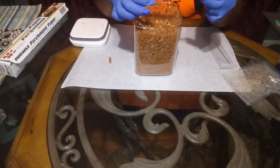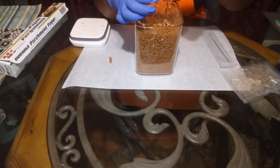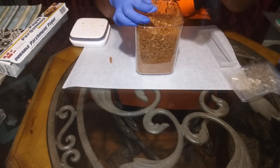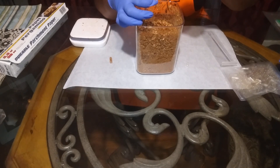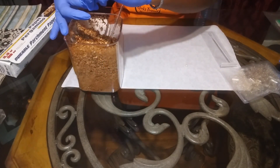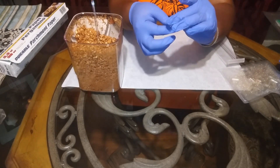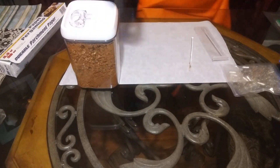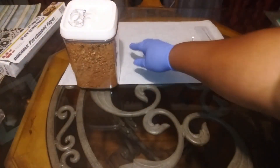Whether it's cayenne or whatever kind you want — you can even get your greens in this way by powdering your greens. You fill up the bottom piece, which is the bigger half, with a daily dose of fire cider. Then you stick the little top back on. Let me come close so I can show you — there you have your capsules.